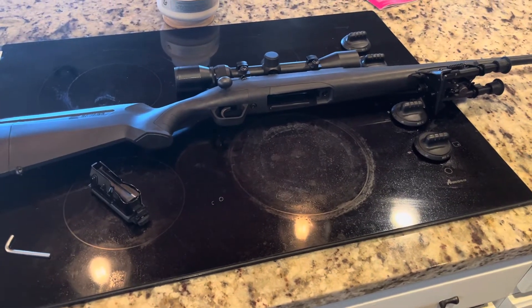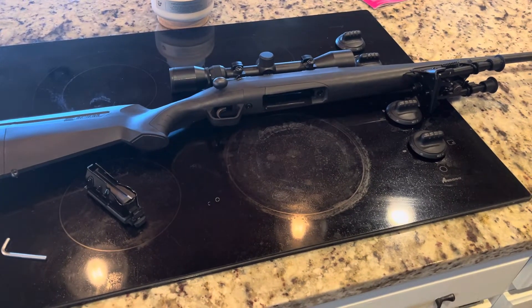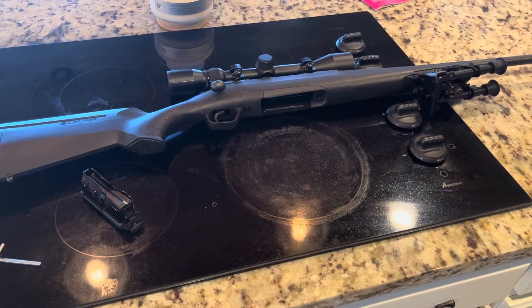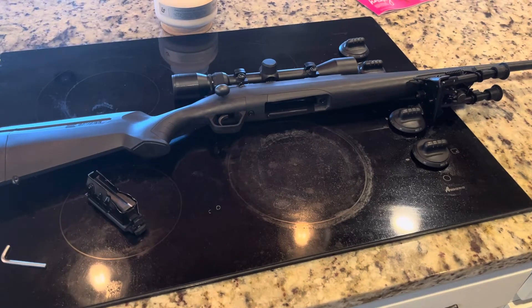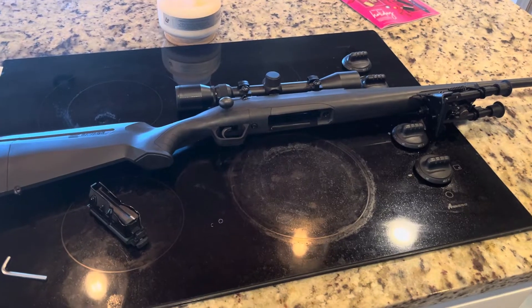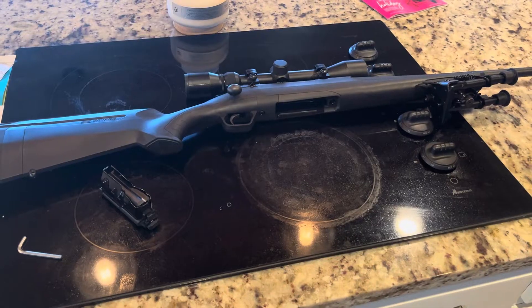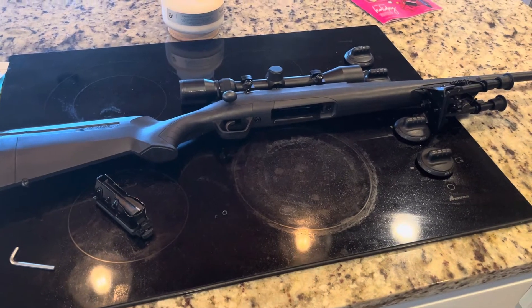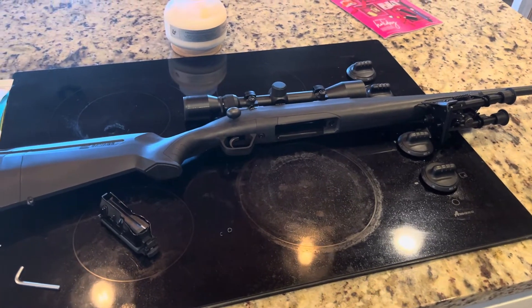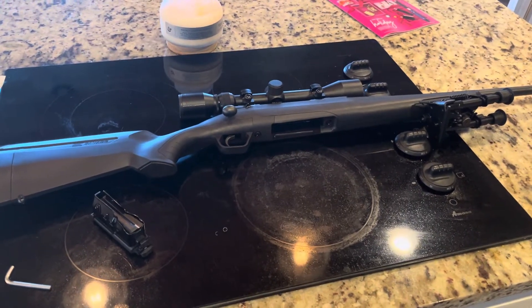So this is a Savage Axis chambered in 243 Winchester. It belongs to my cousin's husband. We were at a family dinner and he was talking about getting ready for deer season, wanting to get out to the range and shoot his rifle, but he just wasn't super happy with it. We were talking about whether he was going to purchase something else — 6.5 Creedmoor, 308 — discussing cartridges and all that fun stuff.